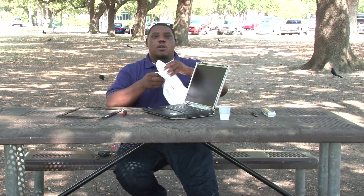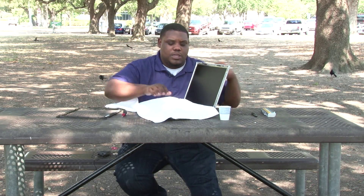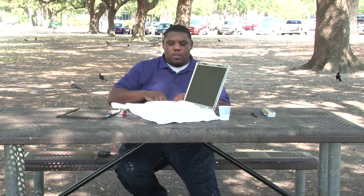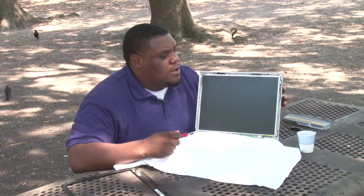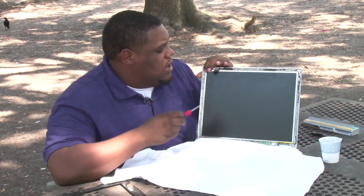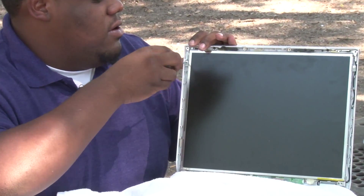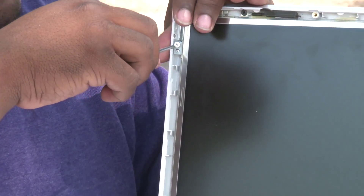The next thing we would like to do is grab our soft towel — anything soft to protect your keyboard from the screws and the screen itself. The next step is to remove the brackets. Not all laptop screens have brackets, but this one does. Grab the Phillips screwdriver and begin to unscrew the brackets.